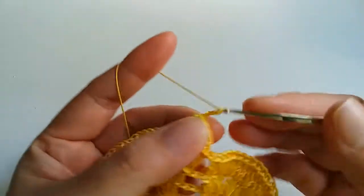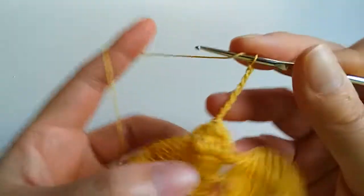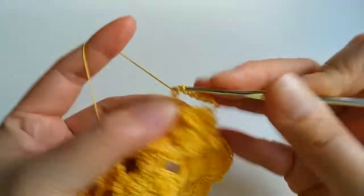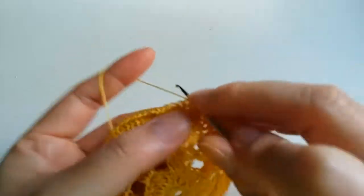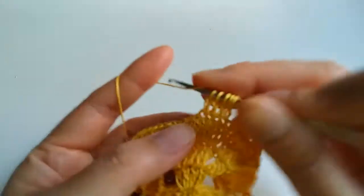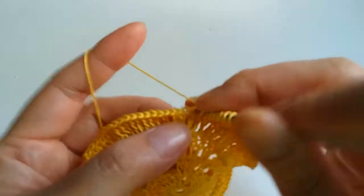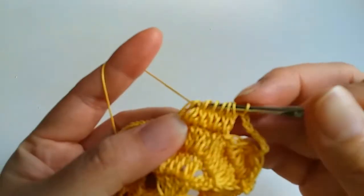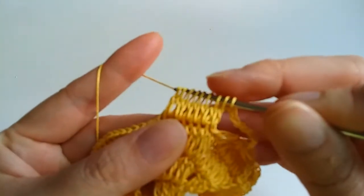One, two, three, four, five, six, seven and next stitch: one, two, three, four, five, six, seven, eight — and then over eight.